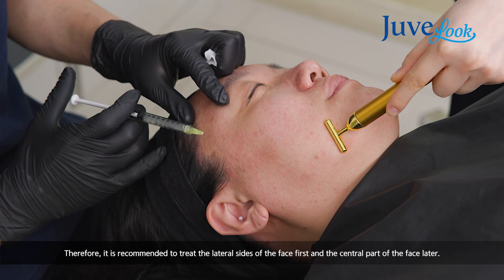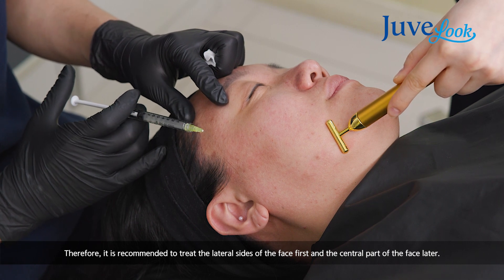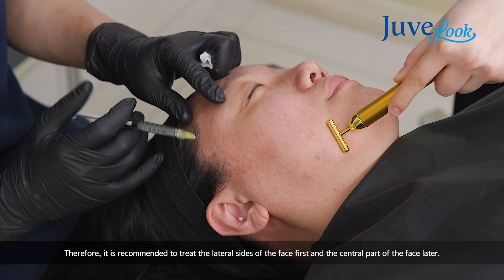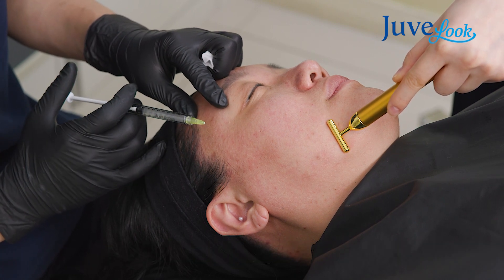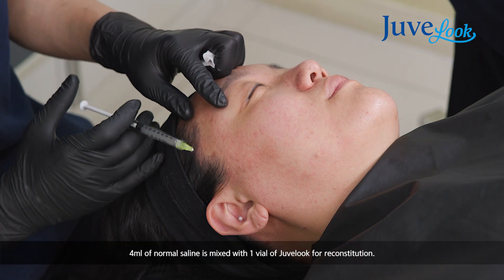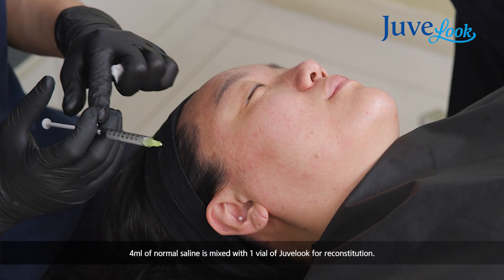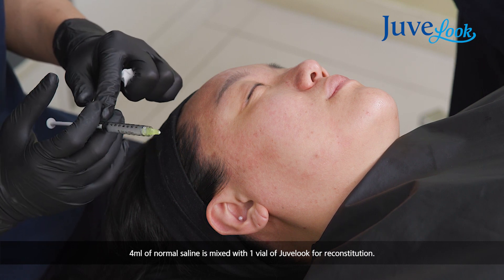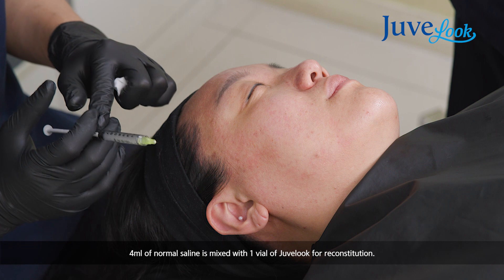I diluted 4 mL of Novoselene into one vial of Juveluc. And among 4 mL, I am using only 2 mL. I mixed 1.5 mL of Novoselene and 0.5 mL of 2% Lidocaine.